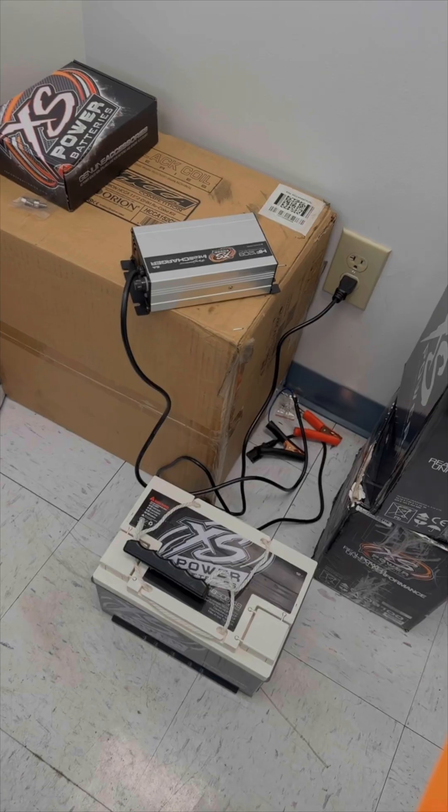I wanted to give a shoutout to Sean down at Radioactive Car Audio down in Maryville, Tennessee. He pushes so much power for us and his installs turn out fantastic. He's going to be doing the install on this Super Bank for us because he's doing some other things on our dually too. So let's get this thing charged and then we'll take it down to Sean.